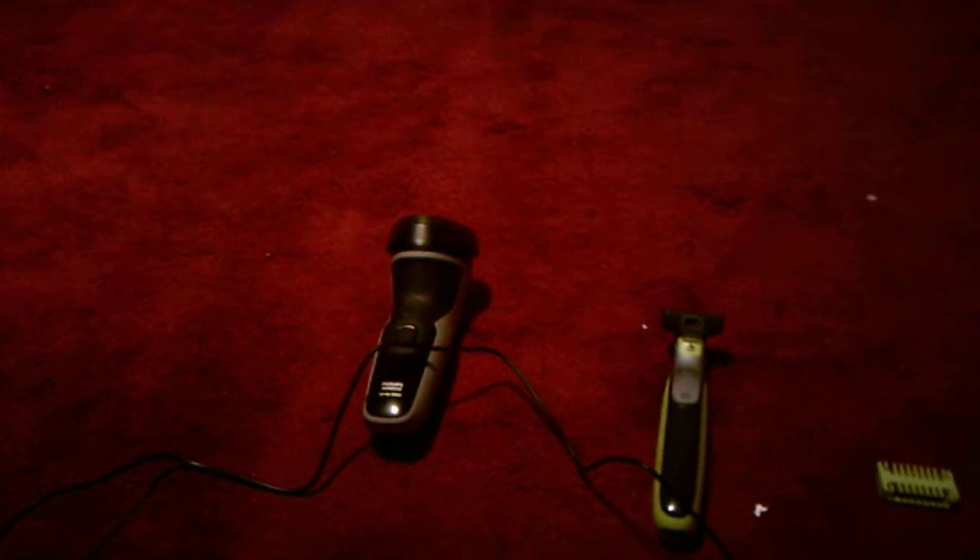Hey everyone, I'm here today with a comparison video, this time between two electric razors.